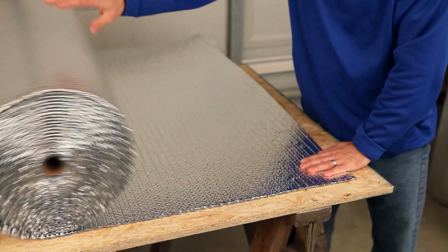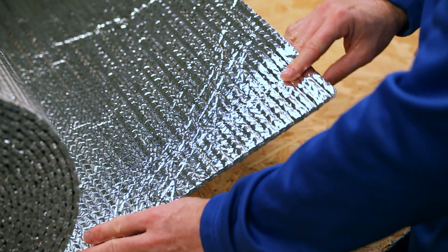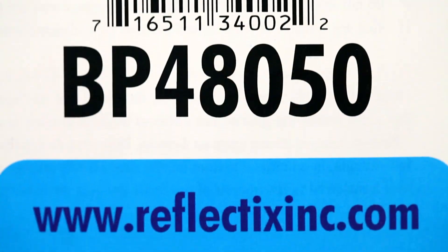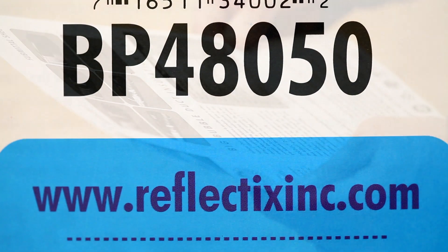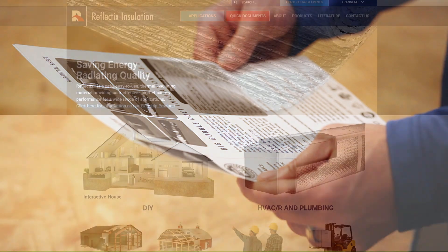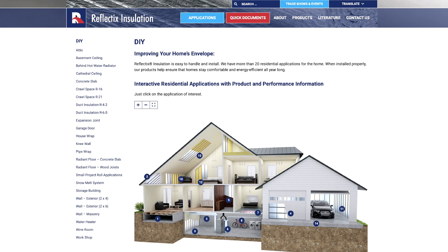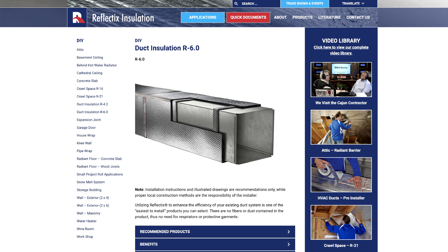For the R4.2 and R6.0 applications, we will be working with a double reflective insulation, our HVBP48050. For printed installation instructions, PDFs per application are available on our website at www.reflectixinc.com.